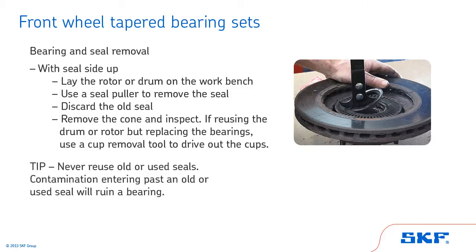Never reuse old or used seals. Contamination entering past an old or used seal will ruin a bearing.